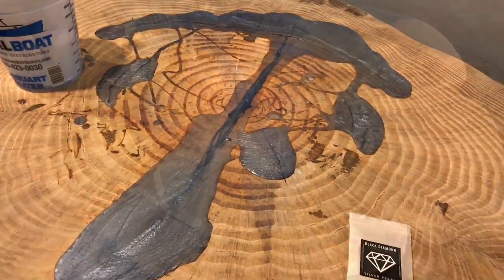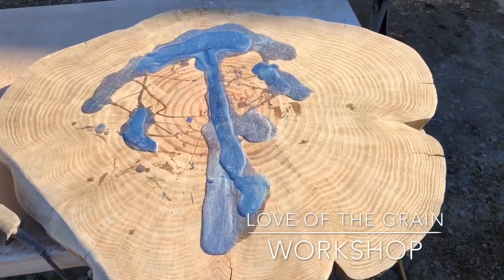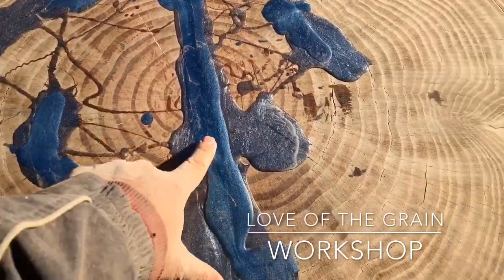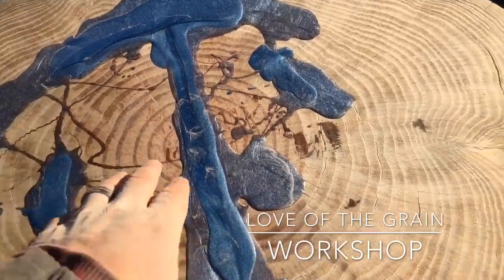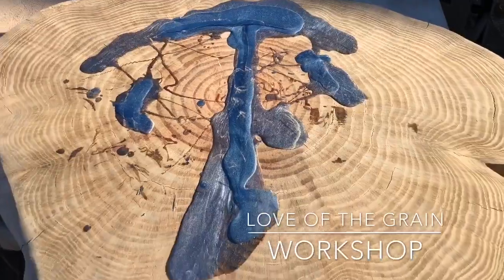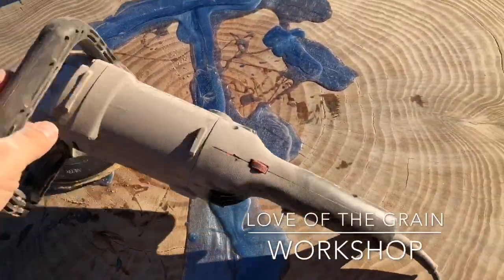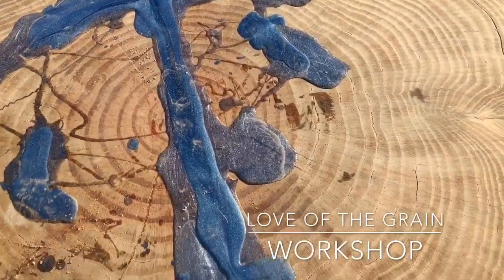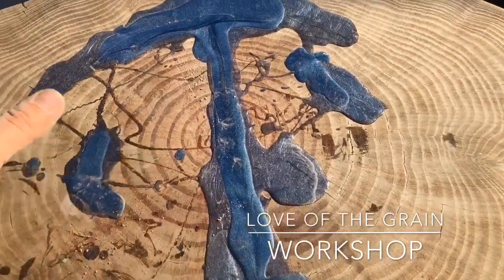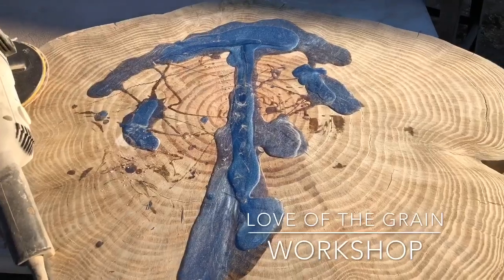It's been a couple of days and the epoxy on the 50-plus-year-old old-growth pine cookie has hardened and cured. As I mentioned, we had to go back and add another layer the next day because as it was curing it seeped down further and more air bubbles came out, lowering the level. It's pretty messy right now but that's no issue for our seven-inch side grind sander-polisher that we'll use with 100 grit to remove the excess. We'll then fine-sand with 120, 220, and maybe up to 320, then add the bow ties and polish it off.